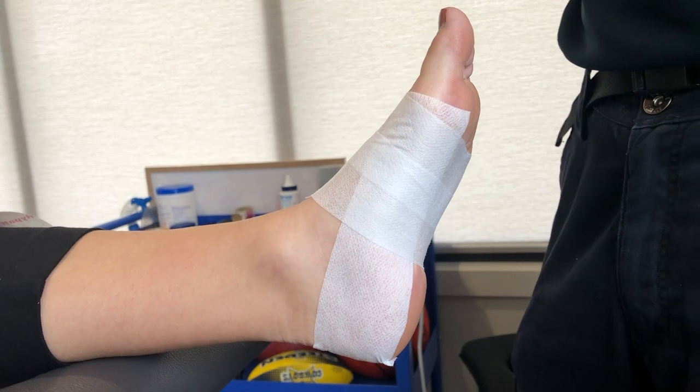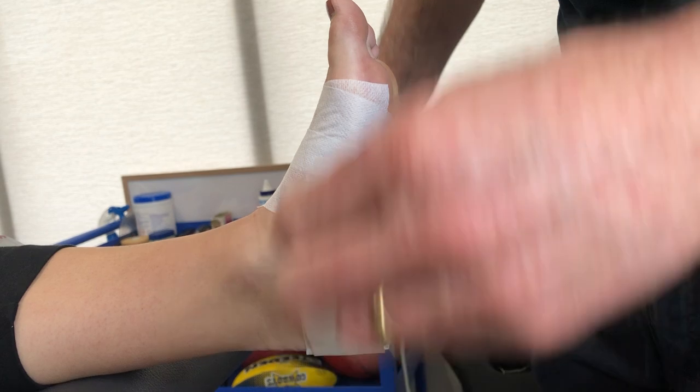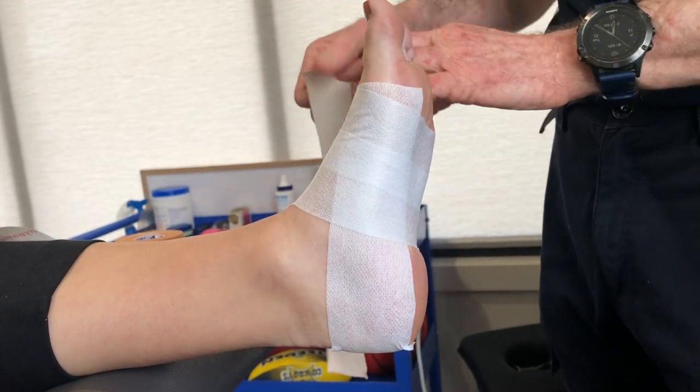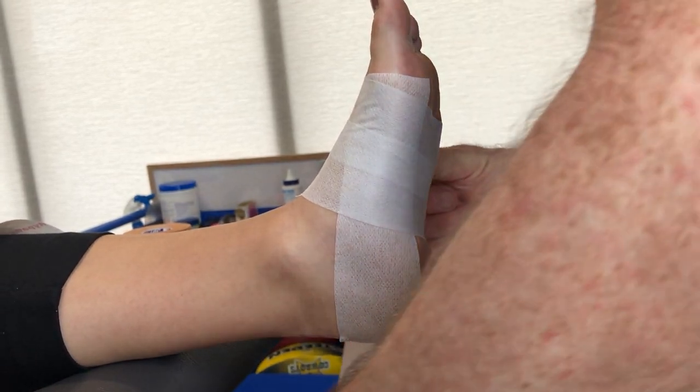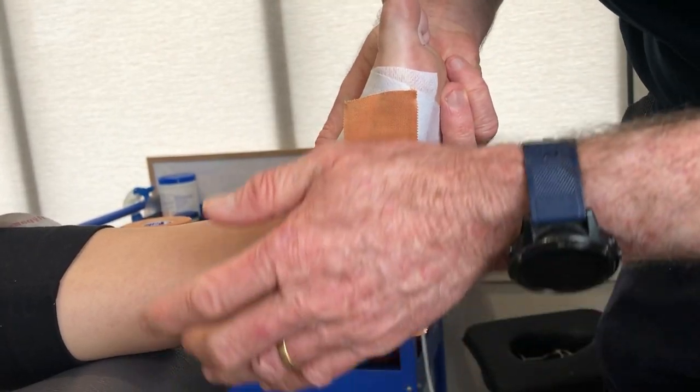The biggest mistake you can make with this low-dye tape is putting too much tension on. So keep the foot back there and measure up our rigid tape.